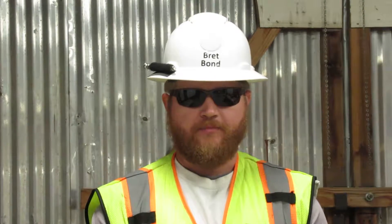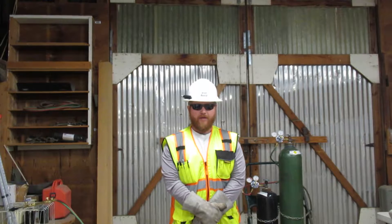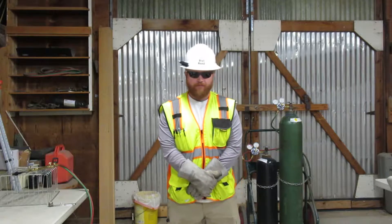I am Brett Vaughn. I am certified in oxygen acetylene cutting. Being certified means I can set up the tanks, get a cutting flame, cut the steel, and do it all safely. Here I will demonstrate how to get a cutting flame.